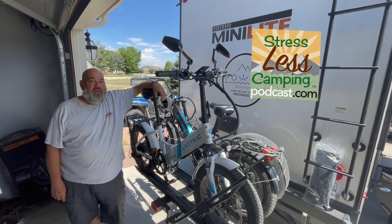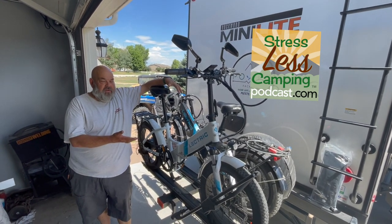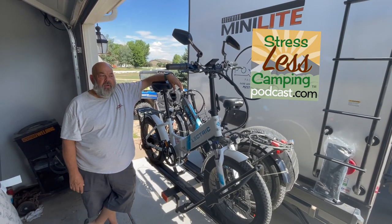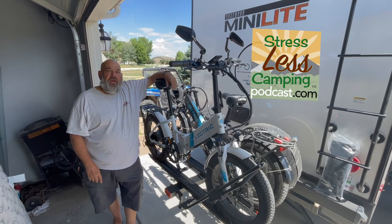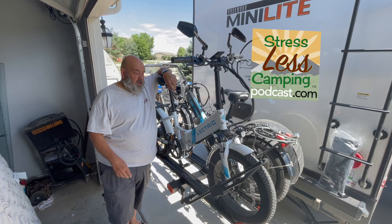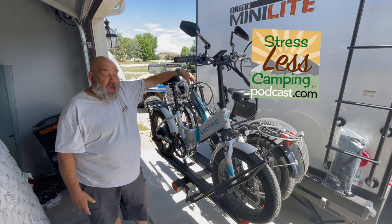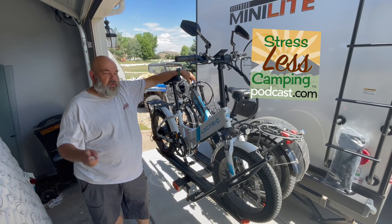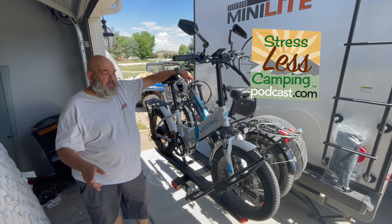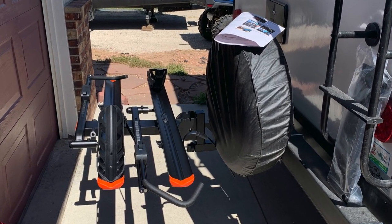Hello, happy campers. I wanted to share with you the obvious new toy that we got from Lippert, our friends at Lippert, through their Kirt division. Kirt makes all kinds of truck accessories, trailer hitches, and probably the best bike rack after shopping around that I could find. I'll show you a few features of this bike rack, and then we'll have a video of how we put it together.